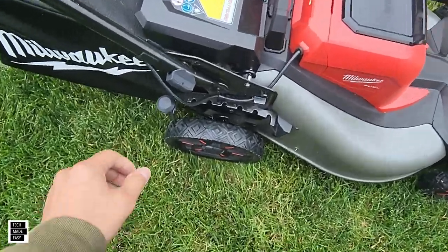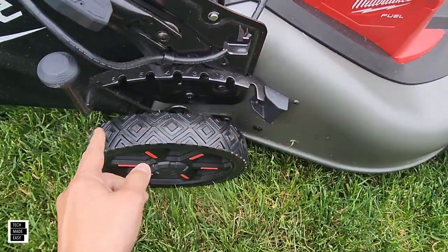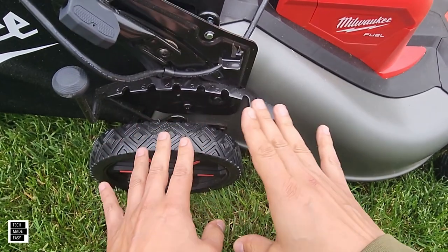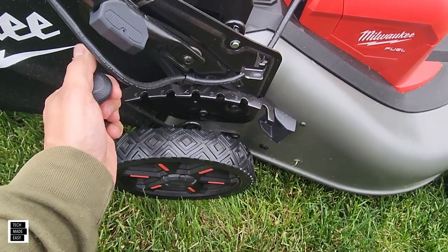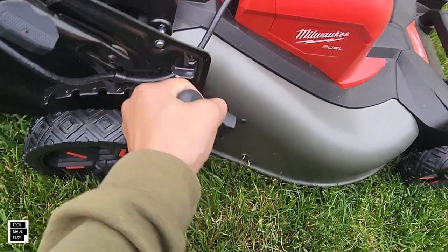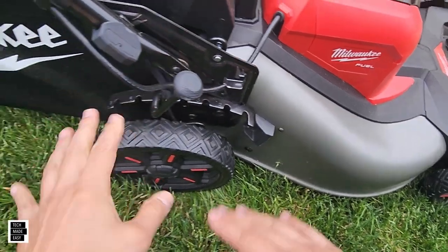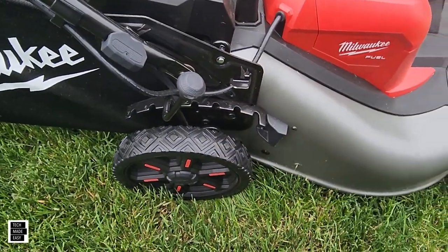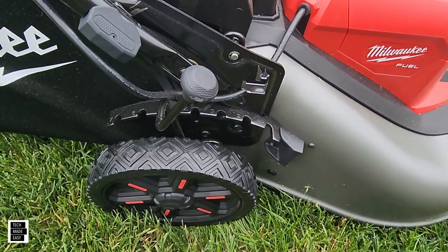We're a big fan of the one-hand height adjustment, going from one inch to four inches — though we found it was closer to one-and-a-quarter inch based on our measurements. You can easily put it in any setting with one hand, and it adjusts all four wheels at once. You don't have to go to each wheel individually, which we love.